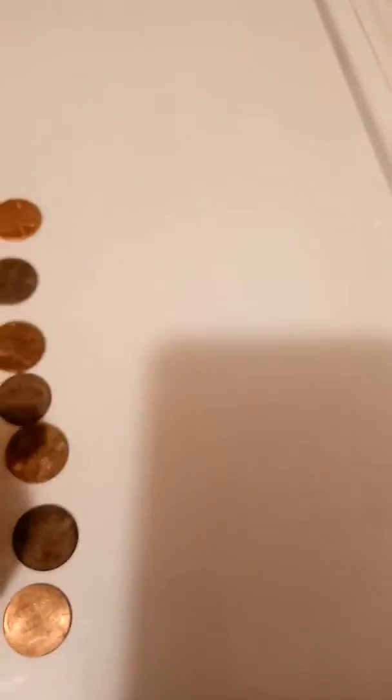A couple of nickels. And nine pennies. And a whole lot of junk.